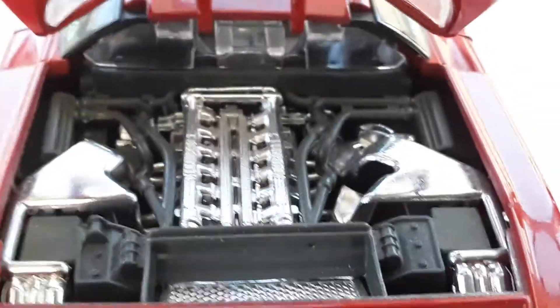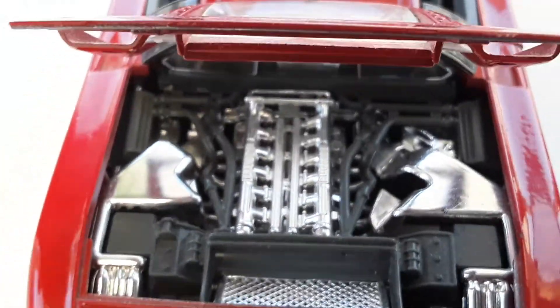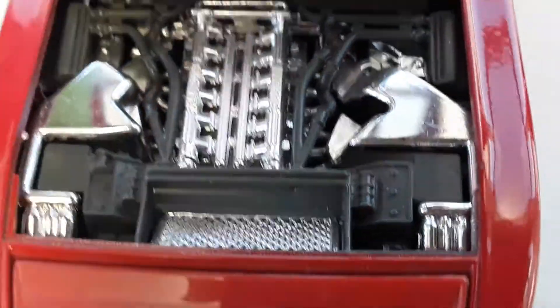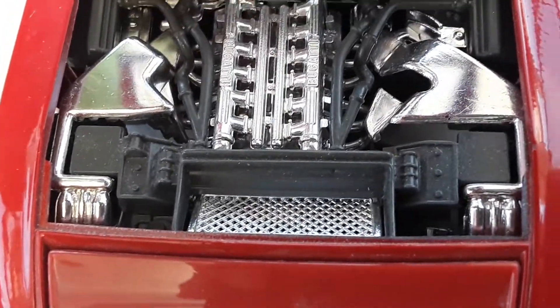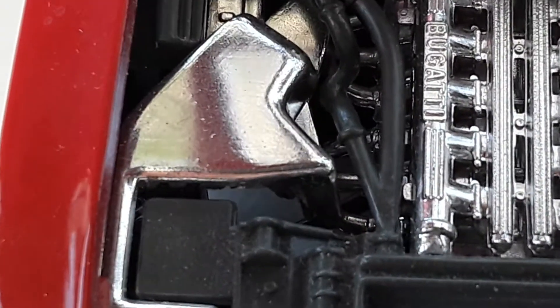Looking at the engine room cover just there, looking at the engine. This took probably 125 years I think to make this model — a scale car model. Yeah, it's nice.